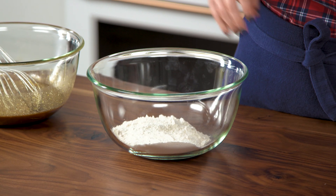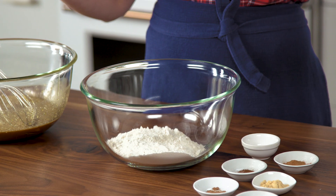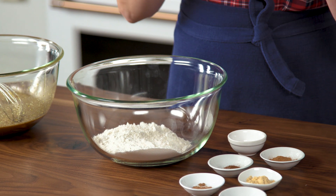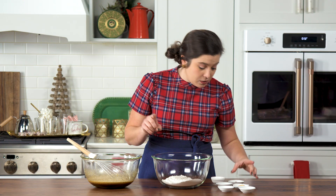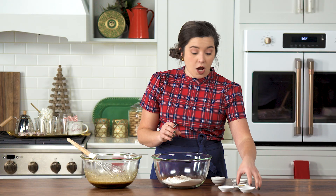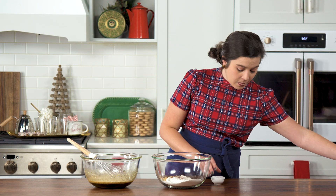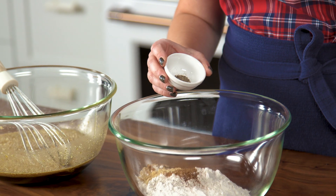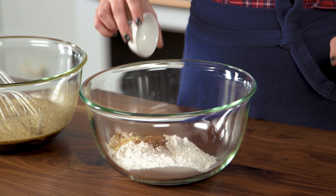Now for the dry ingredients: flour, and then literally all of the spices — six of them. We've got cinnamon, allspice, nutmeg, and ginger. And then we're throwing in a little curveball: black pepper. It just adds a little hint of spice — like, what is that? It's black pepper.